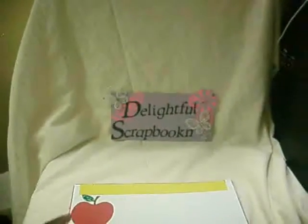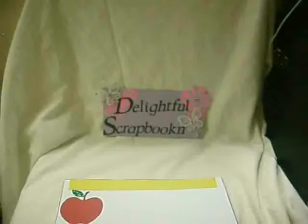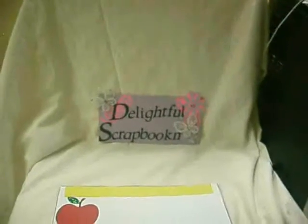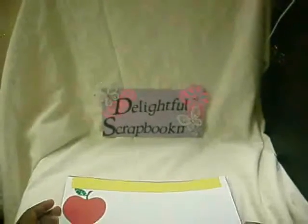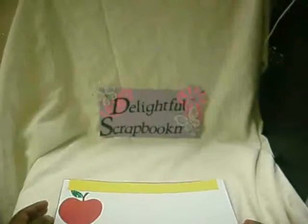Hello and welcome. This morning, I'm kind of tired but I wanted to get this in because I'm working on cards and whatnot, but I want to show you some of the items I've done.